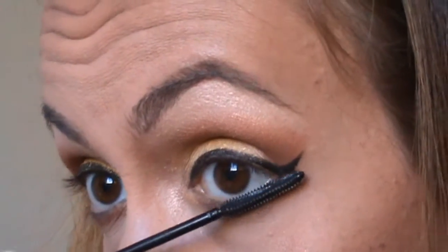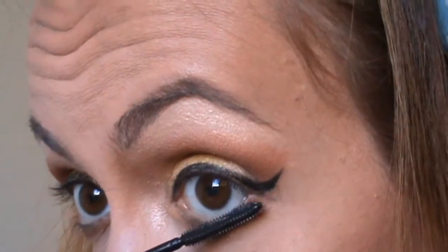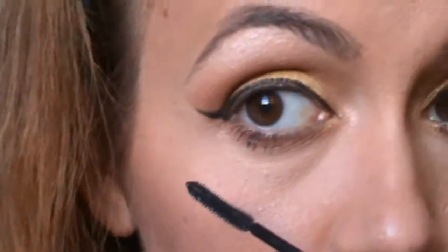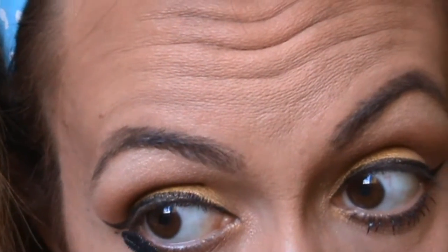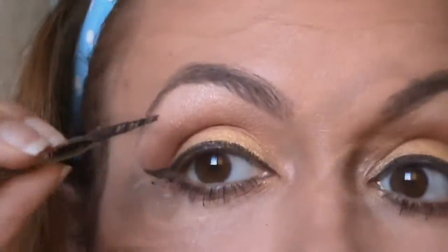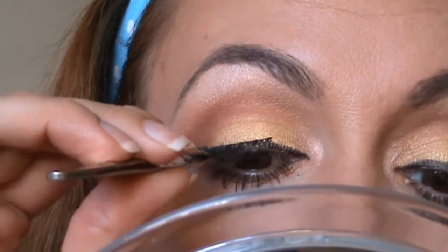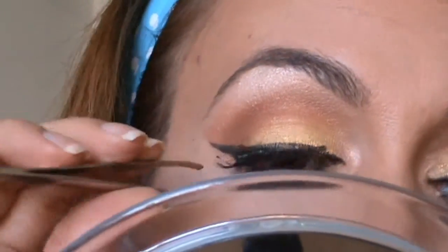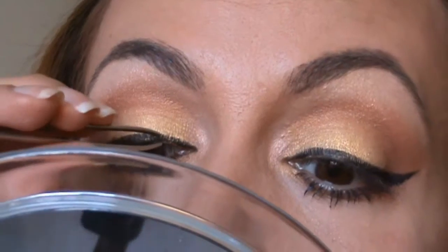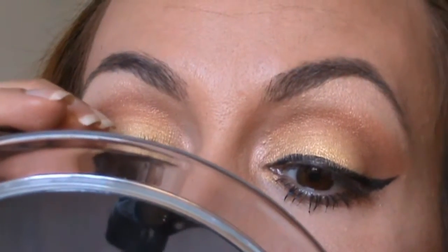When I'm ready with the eyeliner, I apply mascara to my lower lashes first, then I wait about 30 seconds for it to dry. Then I apply my full lashes — I start from the center of the eyelid, then the outer corner, and finally press it into the inner corner.